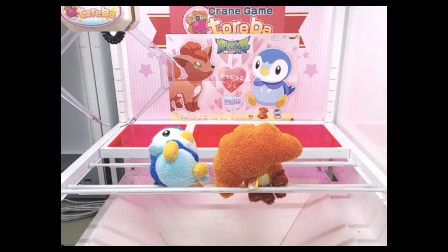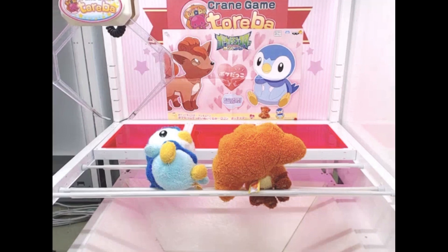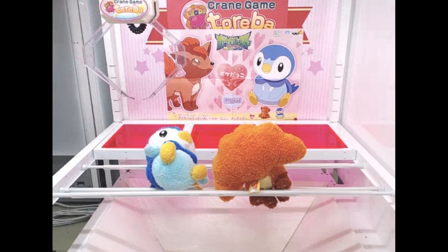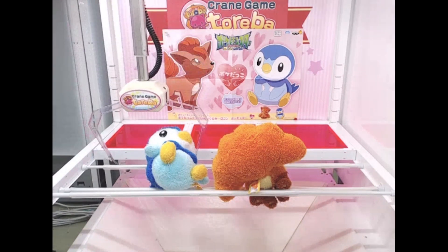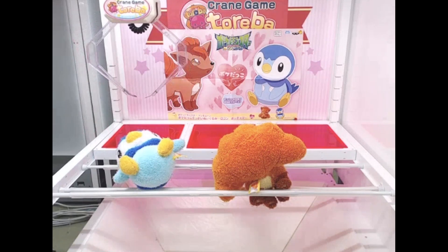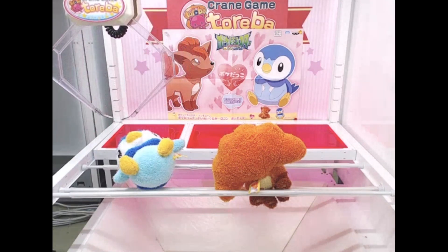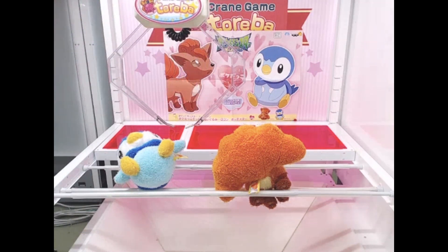So here we go. Because the Piplock is on the left side and Eevee on the right, I would like to see first how the claw will go down without moving much to the right. I'm trying to target at either the upper or bottom side to know the claw arm's range first. Let's see what if I move it to the right more — how much it will hook.